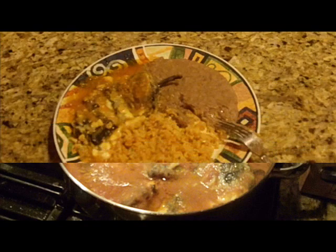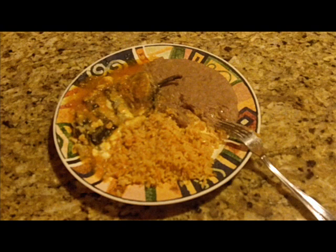Here's what the finished product looks like. I've made some rice and got some refried beans here, and there's the chili. Go ahead and serve it up warm. It's a really unique flavor. If you've never tried one and you're scared of spicy foods, don't worry — the peppers are not spicy at all, but they have a really good flavor.